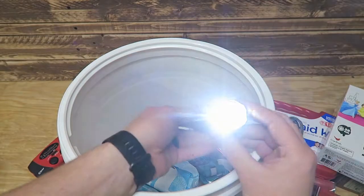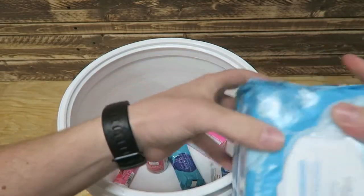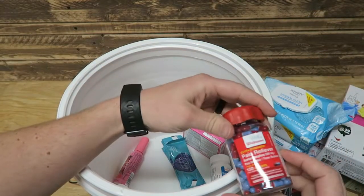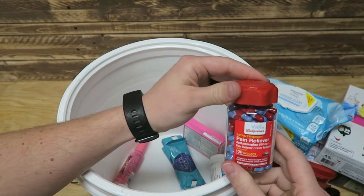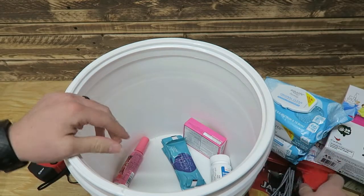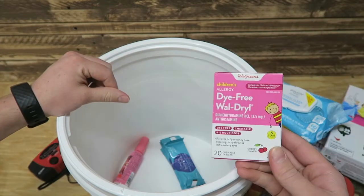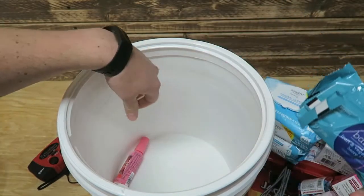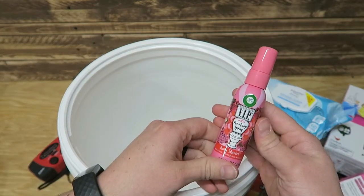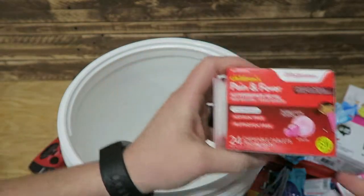A flashlight, some wipes, tablets, some pain relief — this was an extra-large size but the same price as a small jar so that's why we got it. Ibuprofen, an antihistamine, some fruit snacks, VIP spray, and chewable aspirin for the kids.